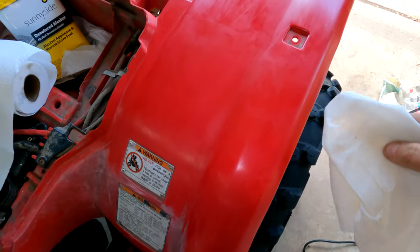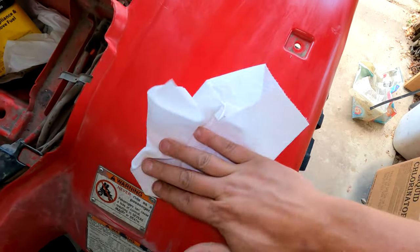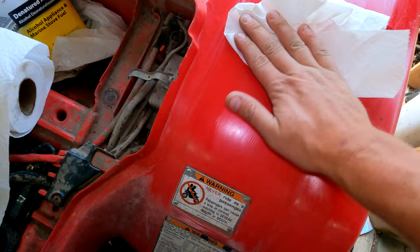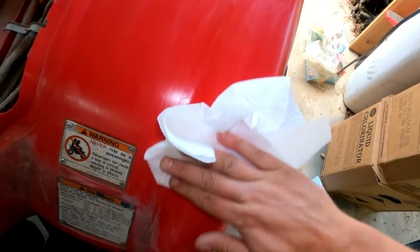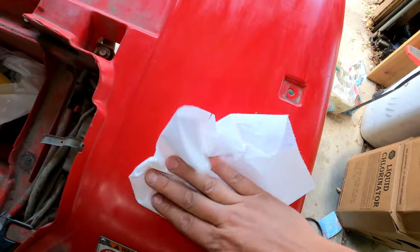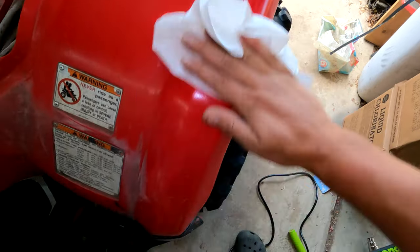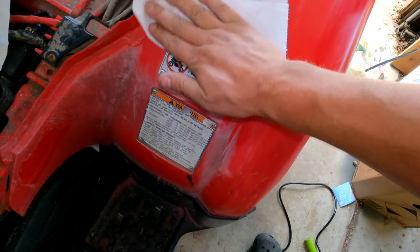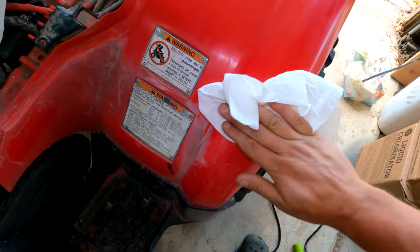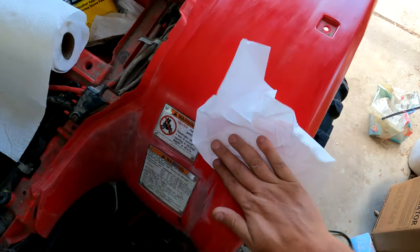I just finished melting this area — it's still warm — so I'm just wiping it down. It seems like it works better when you wipe it down right after you get done doing it. I'll let this dry and then see how it looks. Actually, I think I'll just do the whole machine and then we'll see how she turns out.